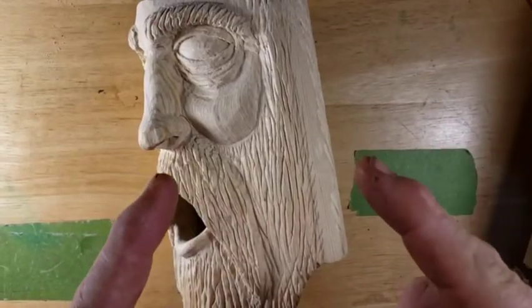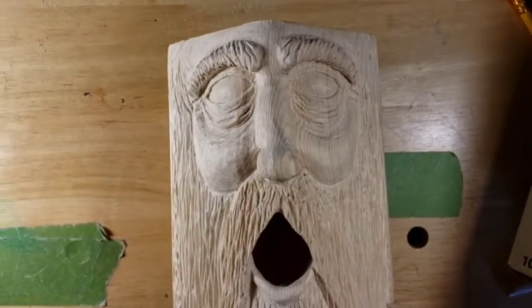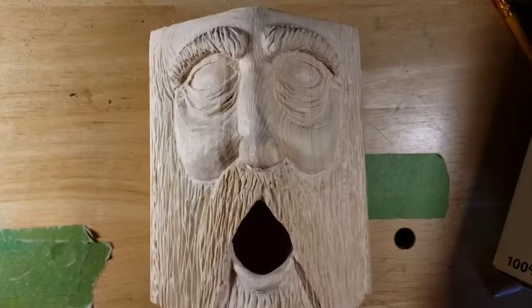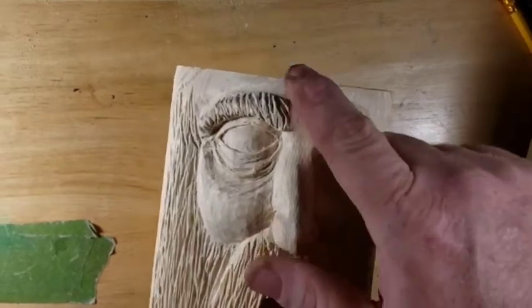Hey guys, welcome back to Just Carved Rob. We did a little more work on our cowboy nesting box. We worked some more on his eyes, did a lot on his chin, brought back his forehead.